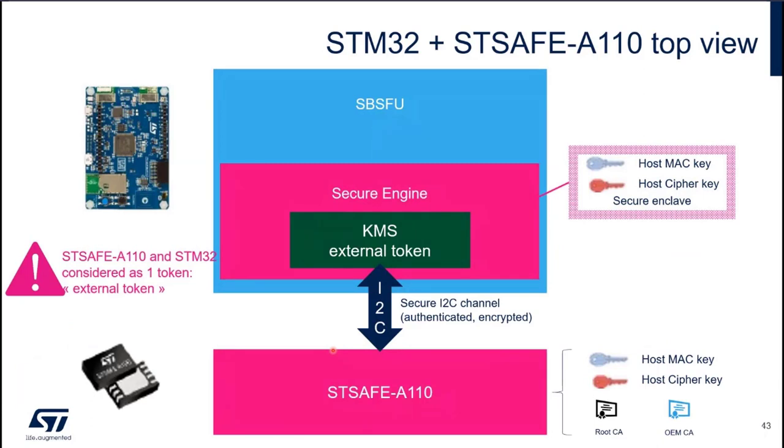Now let's have a look at the STM32 and STSAFE-A110 integration — the top view. SBSFU contains a secure enclave, the secure engine, which is running in the firewall of the STM32. It's segregated from the rest of the software; only trusted software runs in the secure engine. In this secure engine, we store the host MAC key and the host cipher key used to communicate through the secure I2C channel with STSAFE-A110. Inside the secure engine, we also have the KMS running.